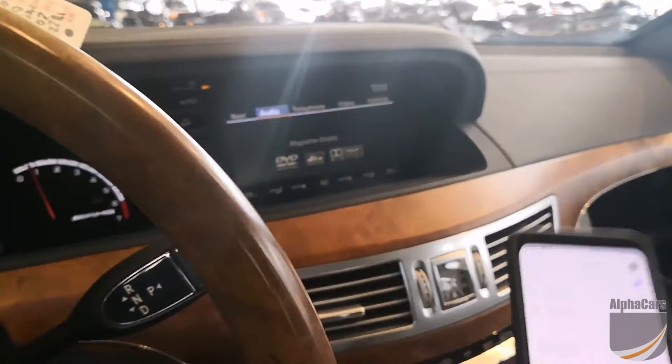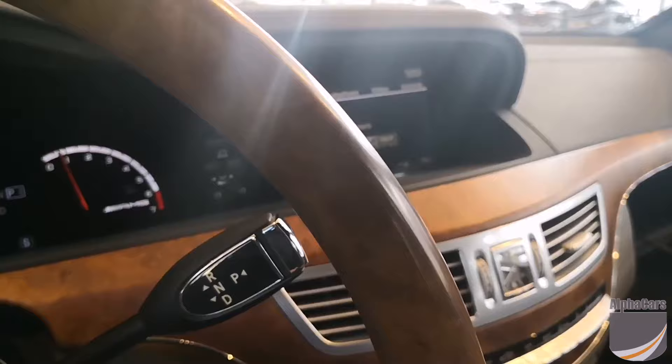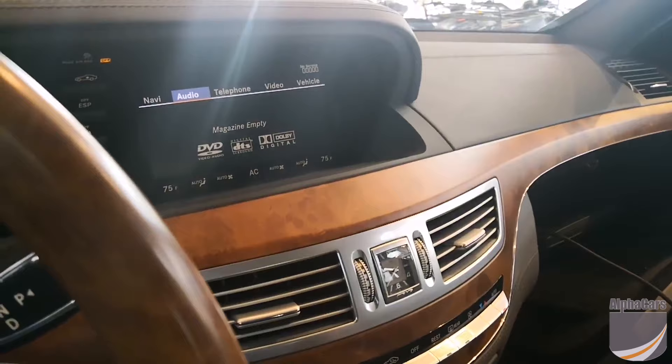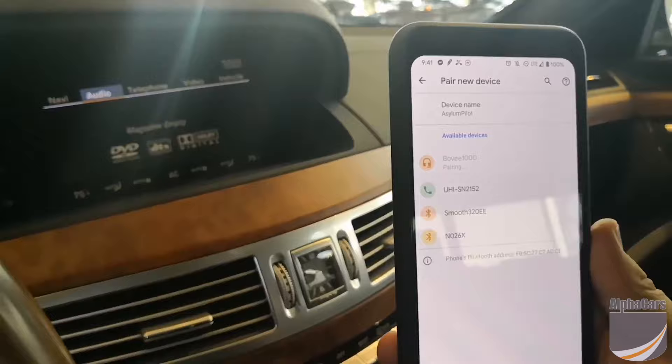Let me go to the phone and check for Bluetooth devices. I'm going to see all. So if we're looking on my phone right now — ah, there it is, the Bovee 1000. So we'll pair with that. All right, pairing, connecting.